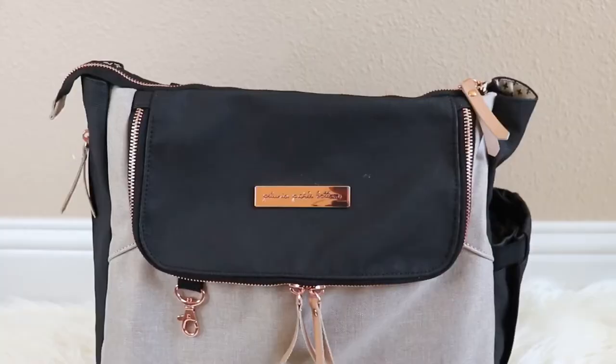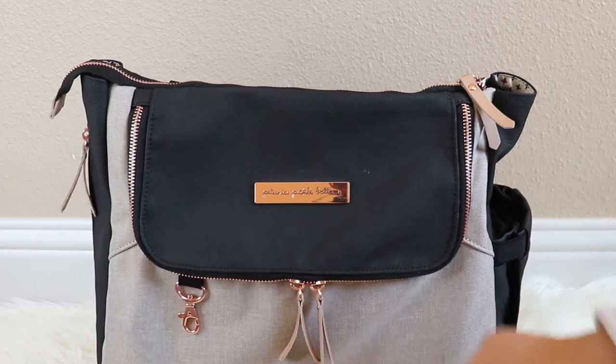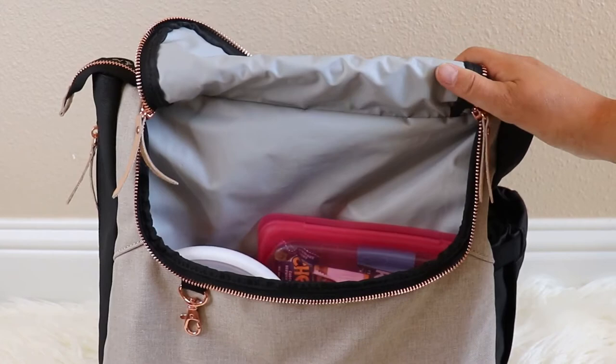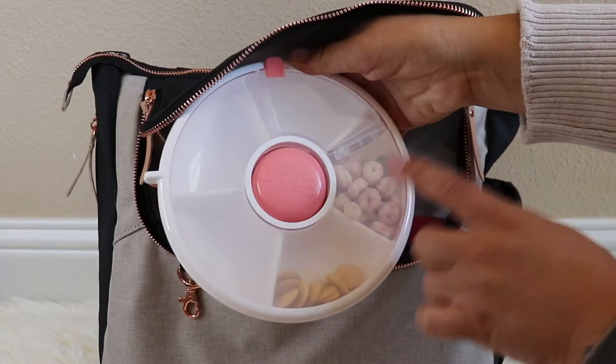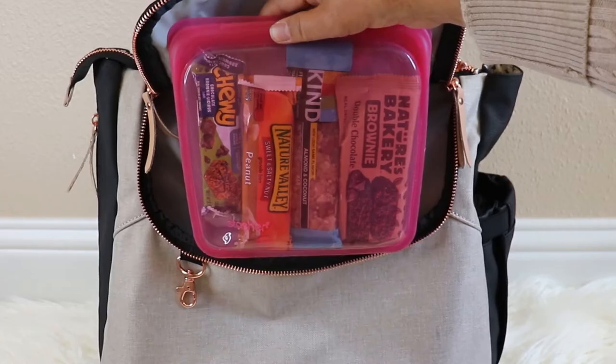Now let's look at this front zippered compartment. This is a double-zippered insulated and lined area that you can use for so many purposes — as a wet bag, a pumping bag, a lunch bag, or a snack bag. So in here currently I have a Gobi snack container. We were just out for a full day, but this holds all of my seven-month-old and my five-year-old's dried fruits, cereal snacks, teething crackers, etc. I also have a Stasher's case that has snacks for my five-year-old and myself.